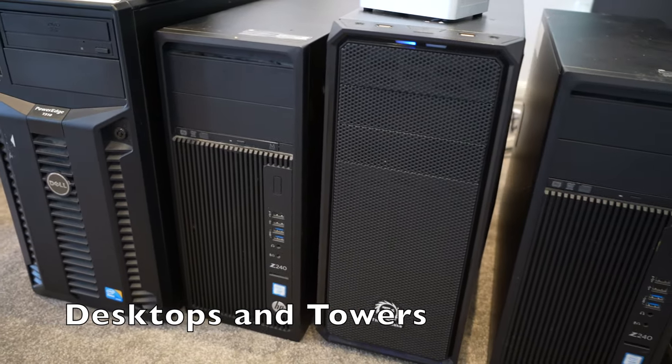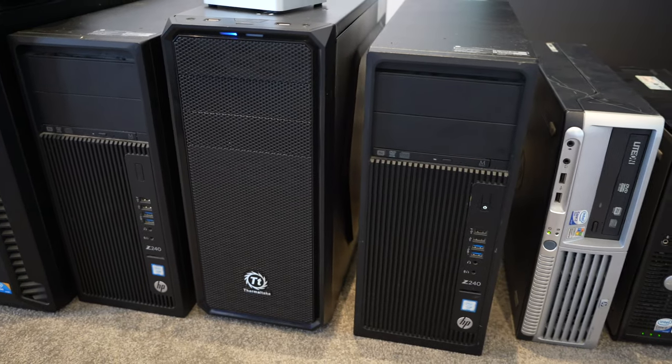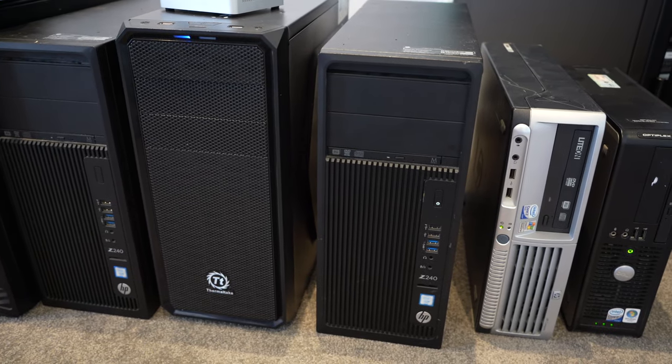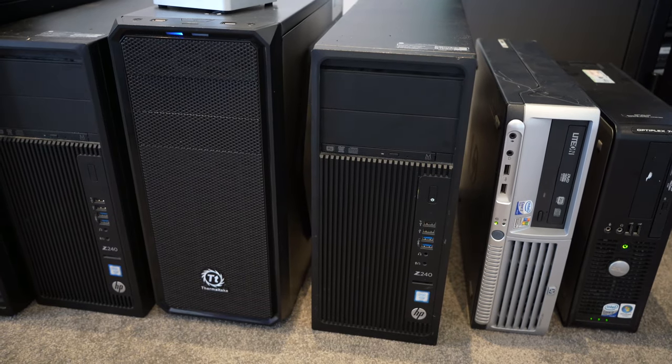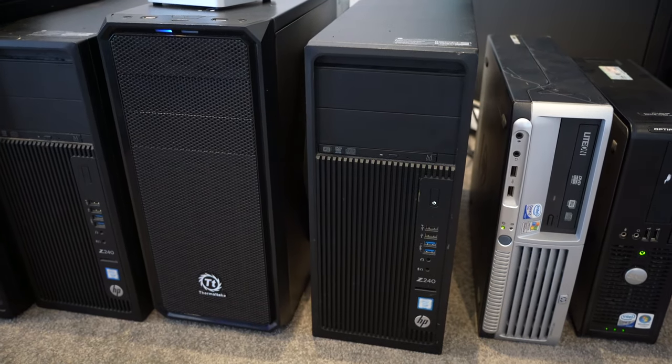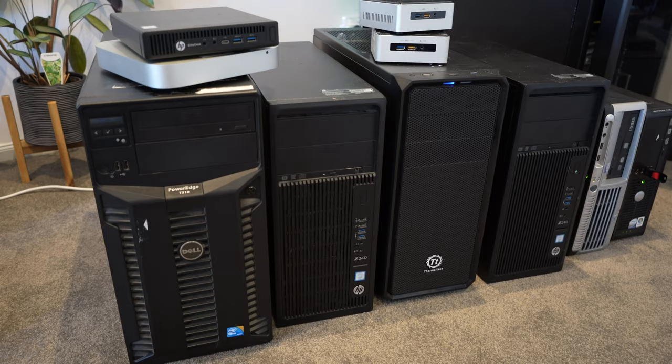Any computer can be deployed as a server as long as the right software is running on it. With something a little bit bigger, you can have much better resources — a lot more RAM, maybe one or two CPUs, a lot more grunt, a much bigger motherboard, and you can stick a lot more hard drives directly inside one of the bigger computers.